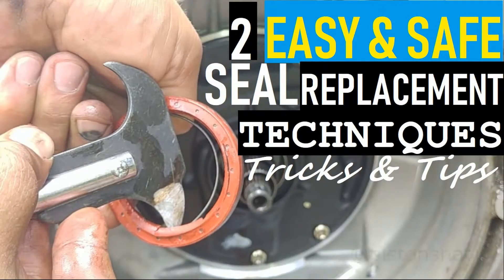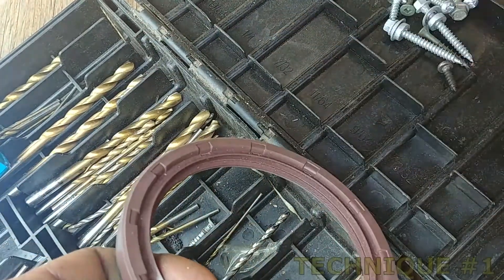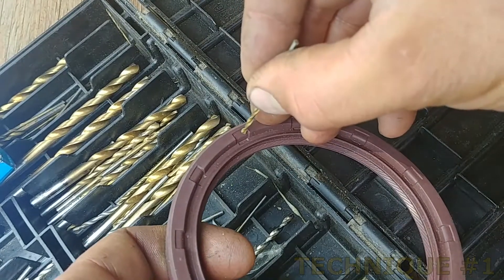Hey, what's up everyone. Two easy and safe seal replacement techniques — tricks and tips. Let's get started. Here's a seal, and normally you think, how can I pull it out? This is a new one, and I'll show you exactly what you need to do. On the old one, you find a small drill bit.